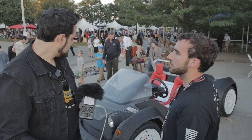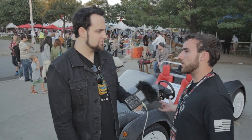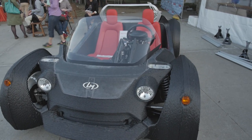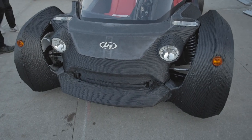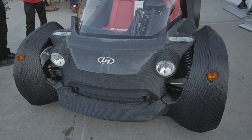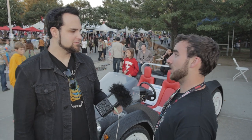As for the motor, it's an electric motor right now, but they can do basically anything — natural gas, electric, or internal combustion. You can form-fit the design of the car to whatever you want inside. These cars will be street legal when they start selling them, though this one isn't currently.